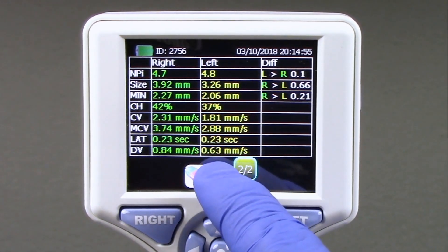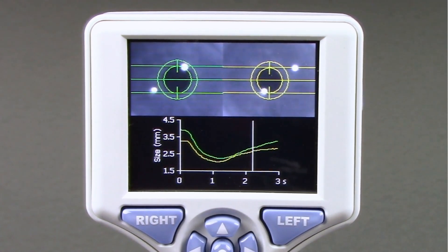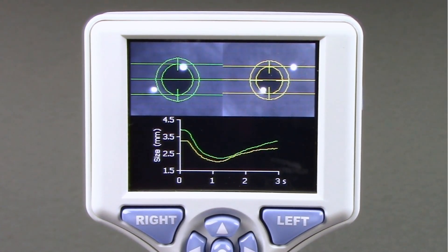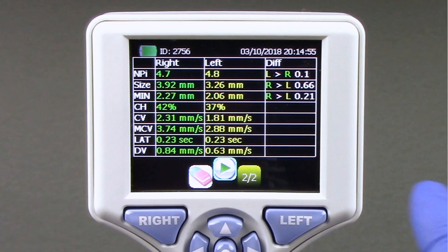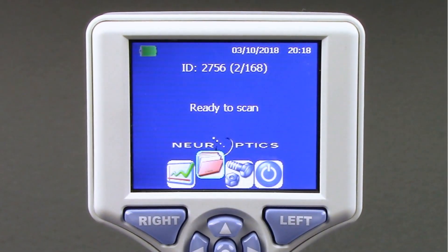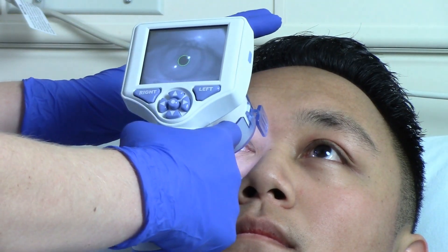From the results screen, while patient data is displayed, a video playback of the pupil response can be accessed by pressing the green arrow button on the touch screen. The pupilometer will store and display only the video from the last measurement. After taking a measurement, you can return to the home screen of the pupilometer by pushing either the right or left button on the keypad.